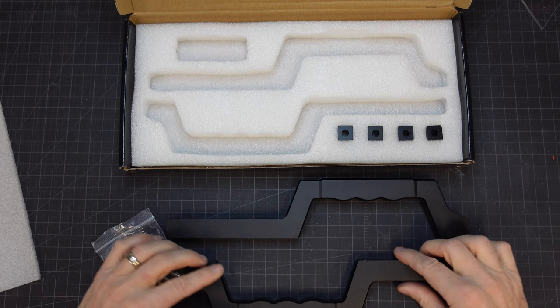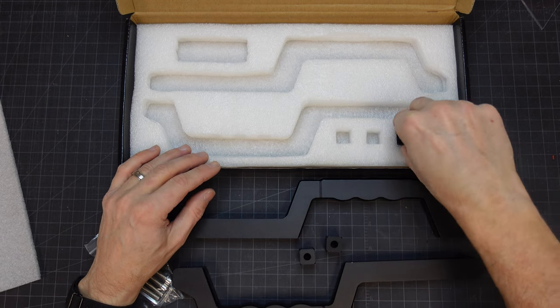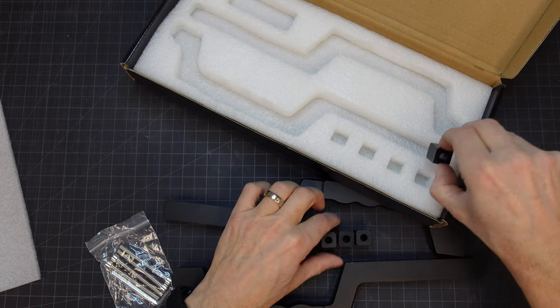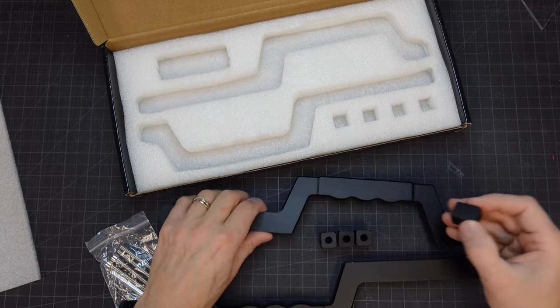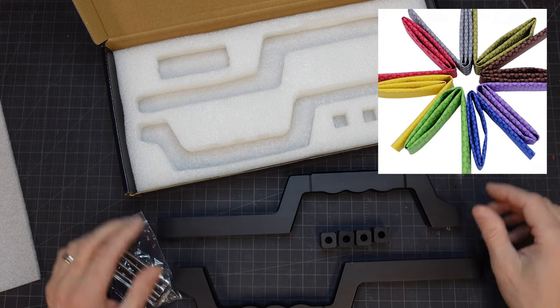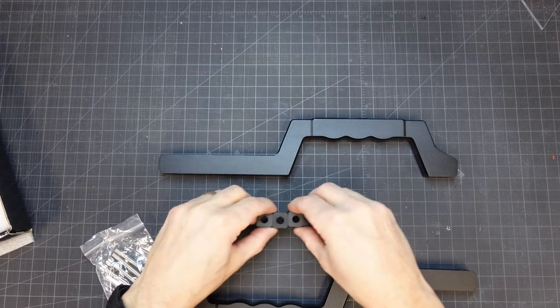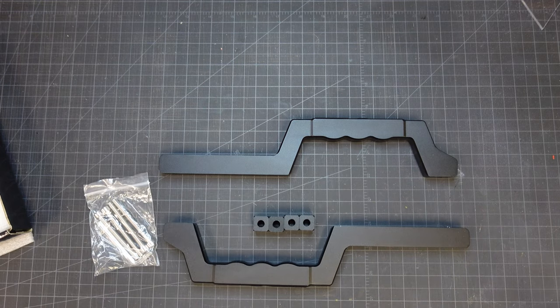Before installation, I wanted to do what I hoped would be a quick mod to them. Since it occurred to me that these might get really hot in the summer, I wanted to insulate them a bit. I bought some really large diameter shrink tubing. It comes in a variety of colors, but I just went with black since there wasn't a color that would match the interior of our model. By the way, links to the handles and shrink tubing will be in the description below if you're interested.